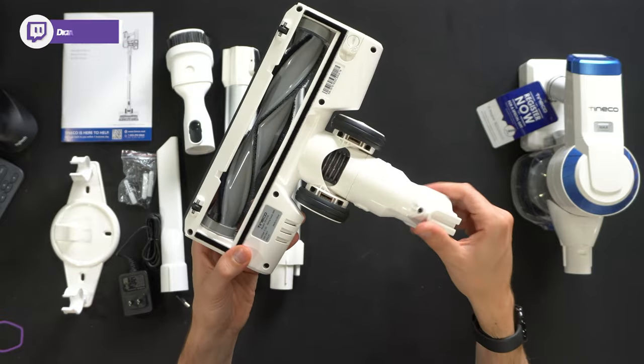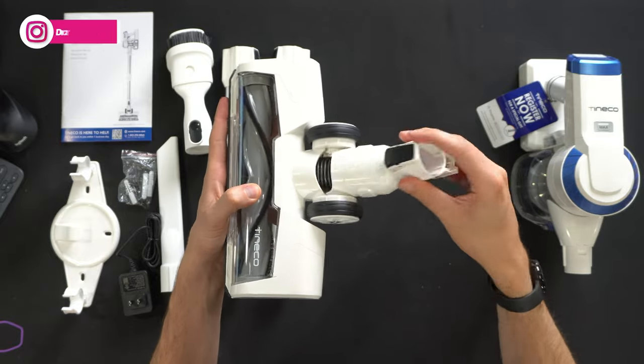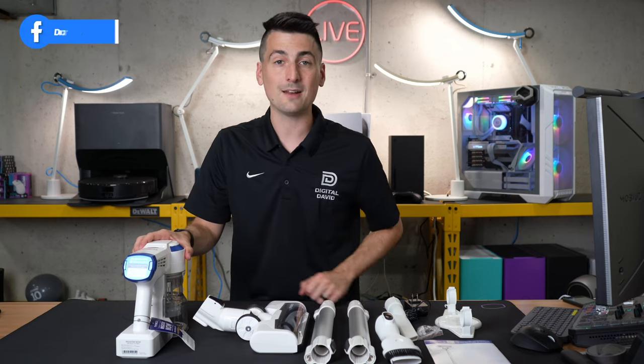The brush head has two large wheels and features swiveling left and right with the base, plus up and down play and give. And then lastly we have the main unit itself — let's look at that in more detail.